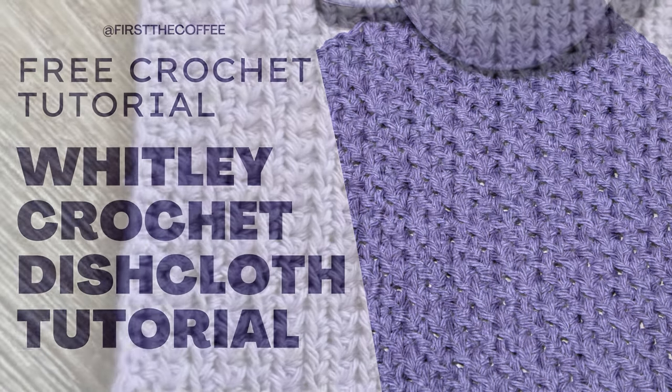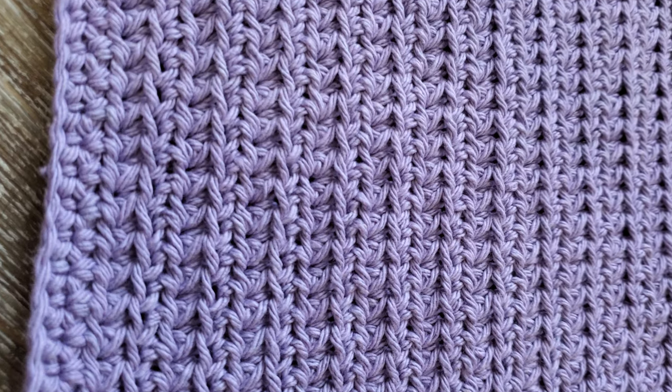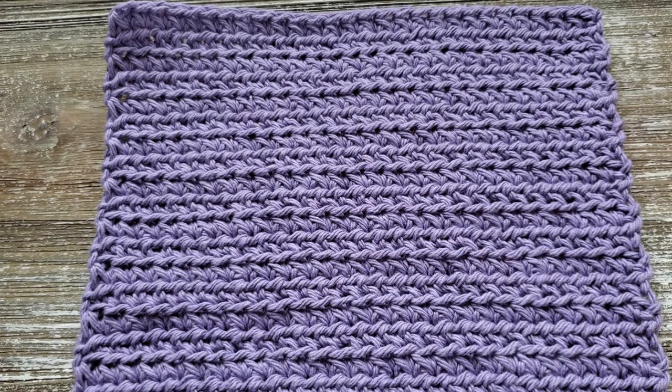Hi everyone, this is Josie from FirstlyCoffee.com. Welcome back to my channel. In this tutorial we're going to go over how to make the Whitley crochet dishcloth.